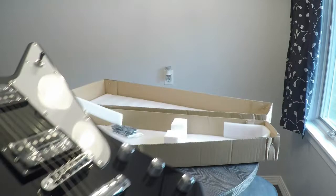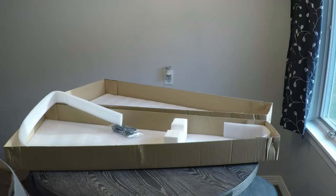Amazing. For how much this thing cost — maybe like 150 bucks or something, if that much. Looks good.